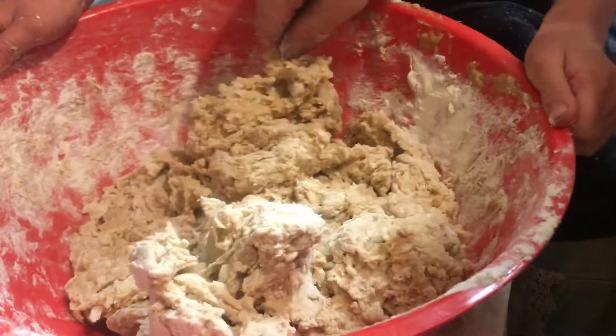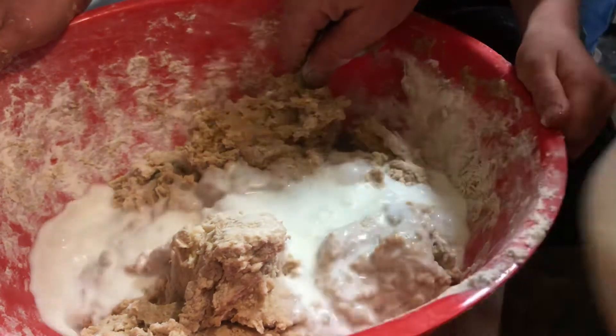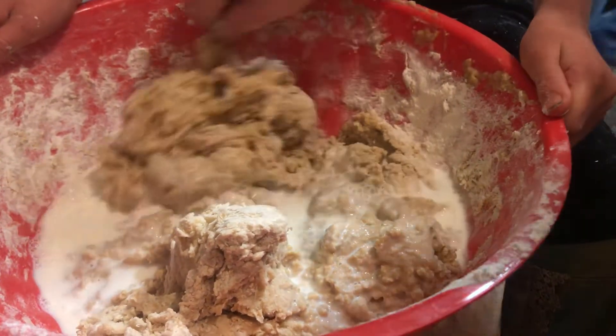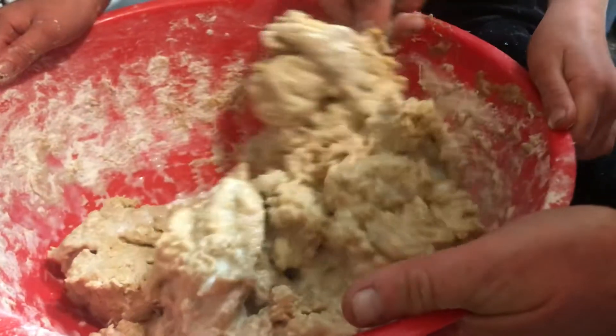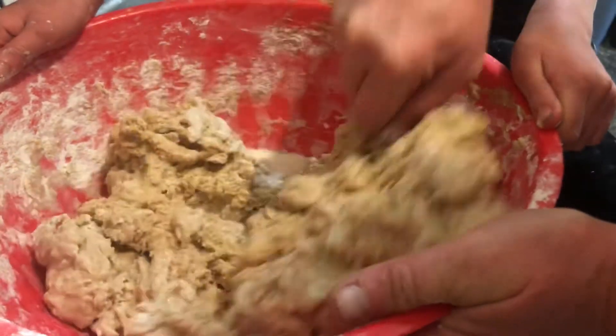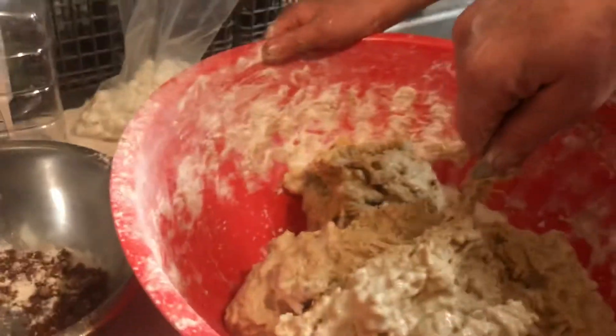That's kind of the consistency we're looking for — a little bit softer. Add more milk and then we'll be able to mold it into our different pastries that we have in the oven. I hope you liked the video — have a blessed day!